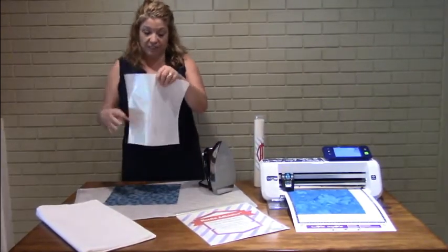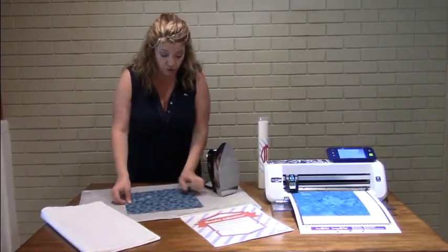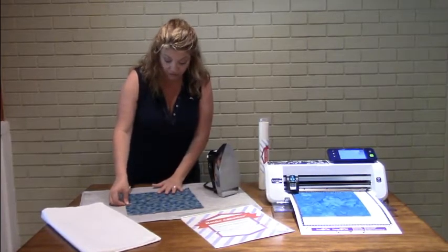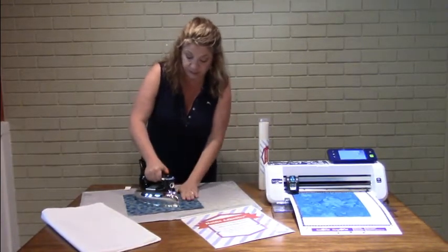We're working with a 12 by 12 sheet today. It also comes in 4 yard, 10 yard, and 100 yard increments. I'm going to lay down my fabric on top of my fusible sheet, my Hotfix Adhesive, and you want to press first so that it locks it in place.